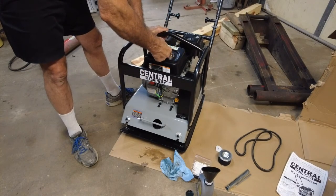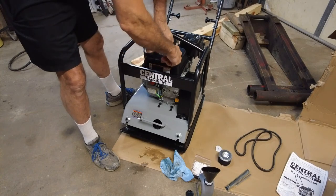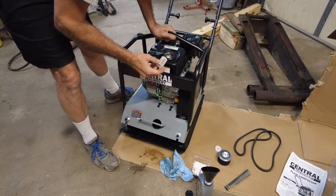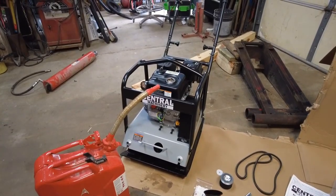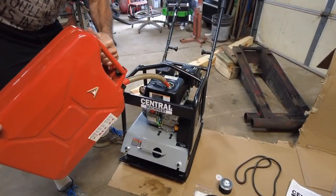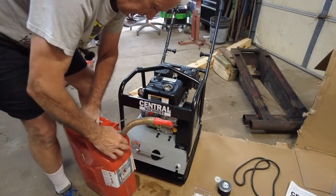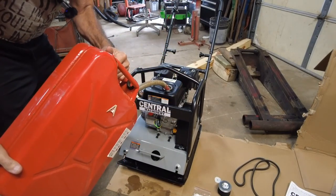I'm going to get some gas and fill this up. I'm trying to get the little filter out of the gas tank just to look down in there and make sure I don't see any problems before we fill it up. We'll put a little gas in there and see how that goes — trying to do it without spilling a lot. Of course the neck on this gas can is dripping, which it normally doesn't do, but of course it will because we're in the shop and on camera.